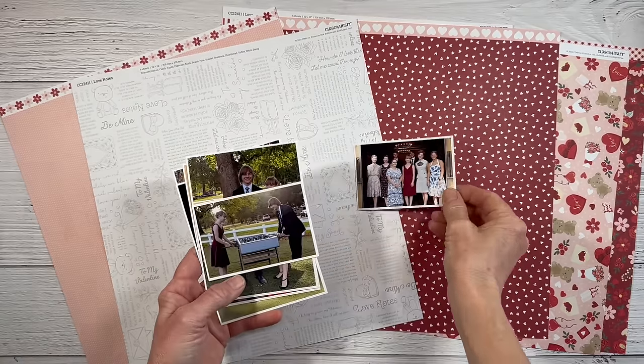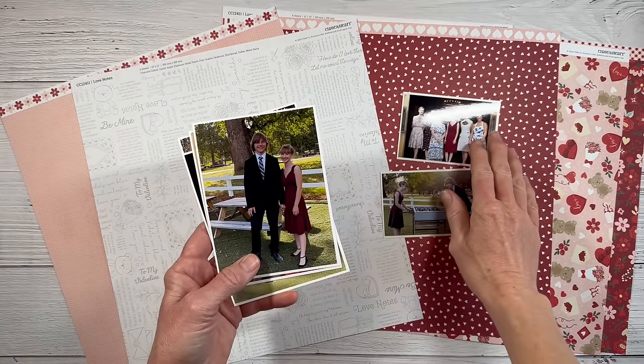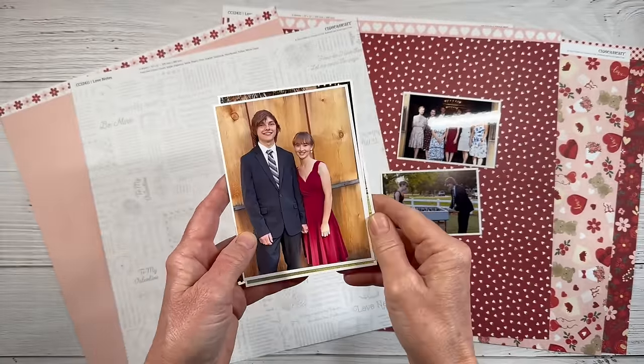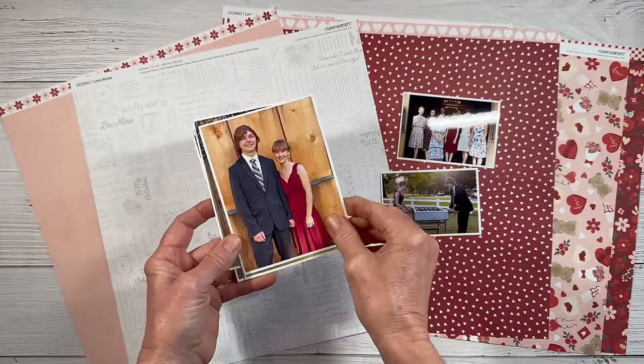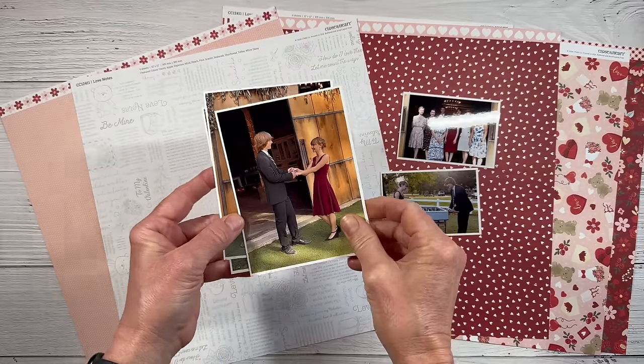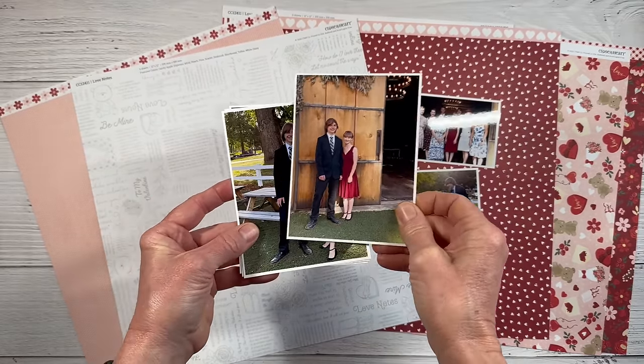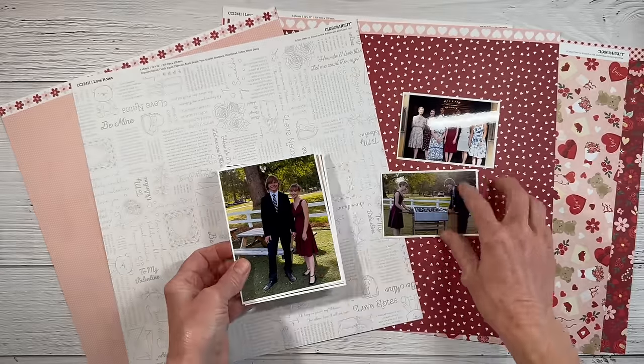I have several photos. These are snapshots of Hayden and Desiree pictured at prom, and I thought her red dress was just so gorgeous and perfect for the colors in this paper pack. It's not Valentine's Day but these photos definitely capture love and romance and I think that it will go along nicely.